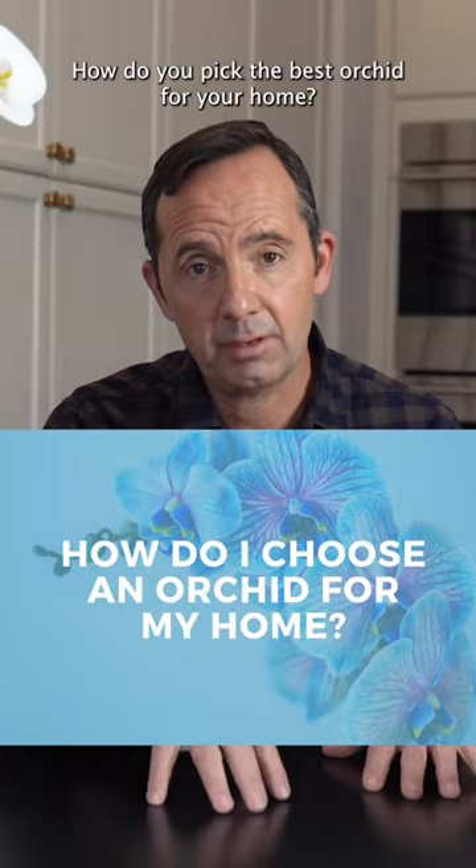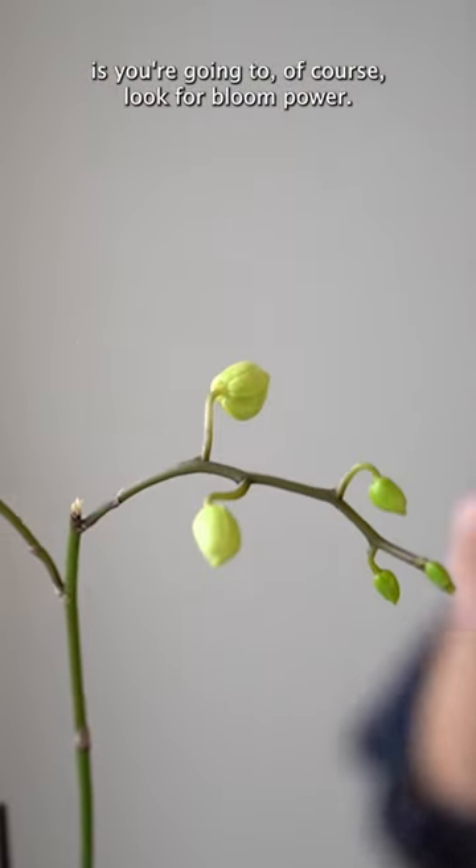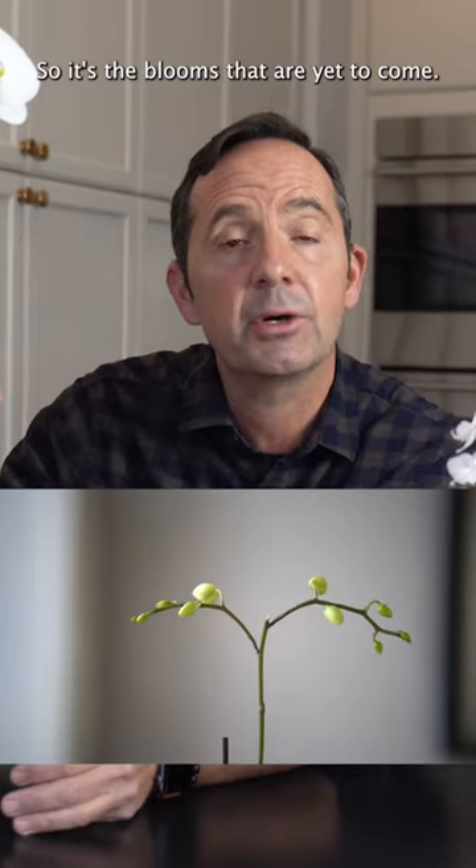How do you pick the best orchid for your home? The first thing you're going to do is look for bloom power. It's not only the flowers, it's also the amount of buds — the blooms that are yet to come.